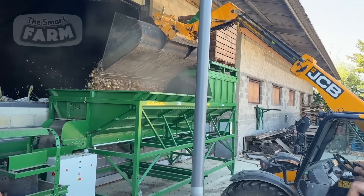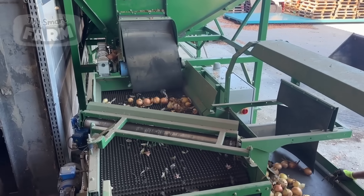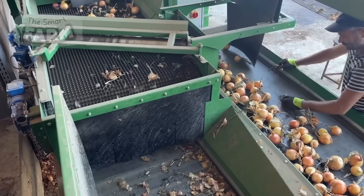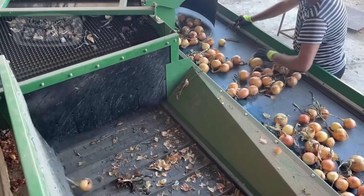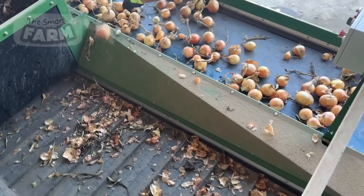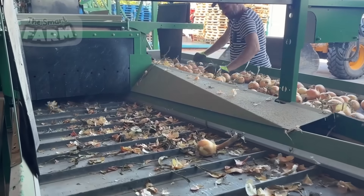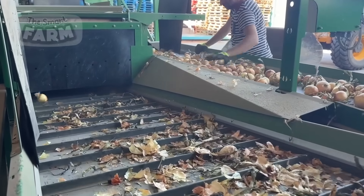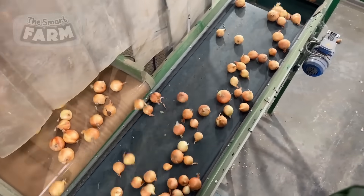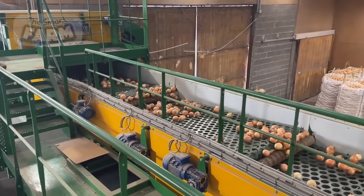Once harvested, onions are transported from the fields to processing factories. Upon arrival, the first step is unloading the onions into large receiving bins. From these bins, onions are transferred onto conveyor belts that carry them through the initial cleaning phase. This phase involves removing any remaining soil, debris, and loose outer skins. The conveyor belts used in this process are specially designed with holes, which allow smaller debris to fall through while the onions remain on top, ensuring a more efficient cleaning process.